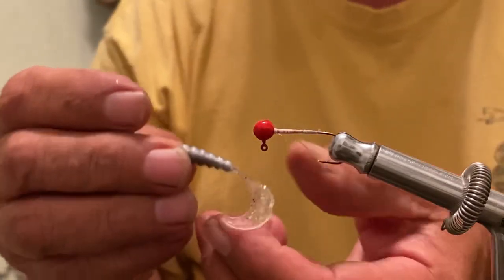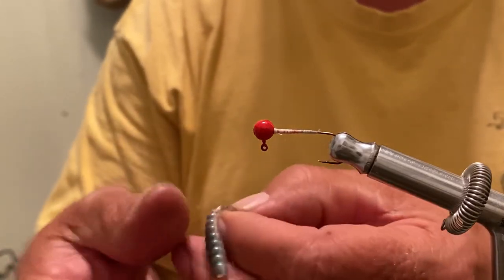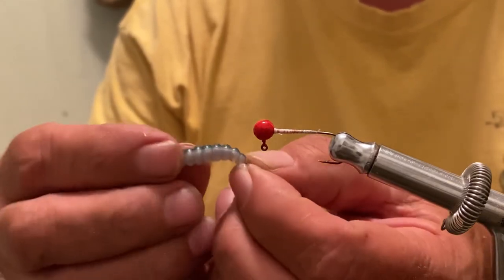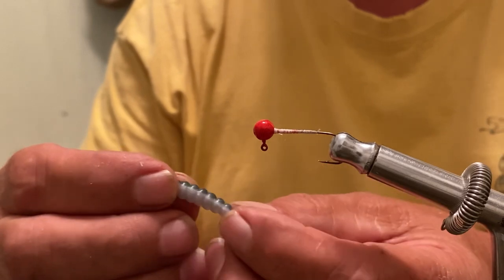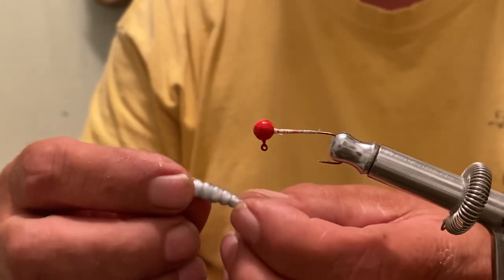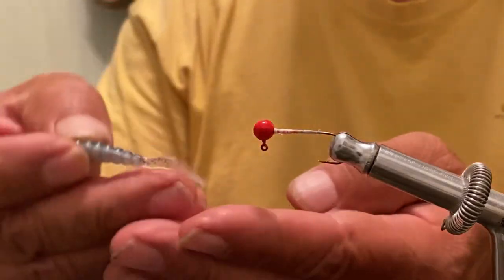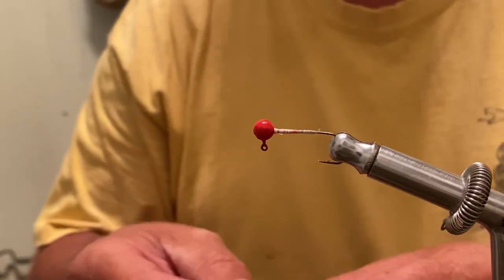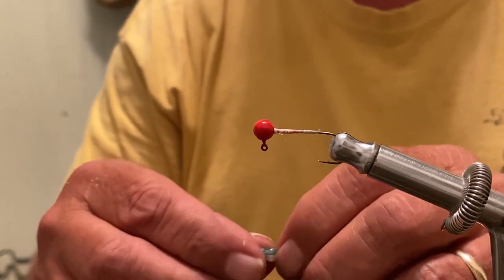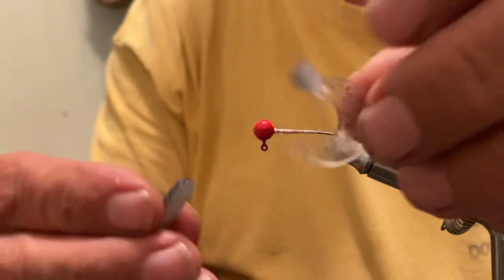What I've got here is a Kalen's brand two inch curly tail in Tennessee shad. It's kind of a turquoise looking green on one side, silver on the other side, with a clear tail that has some silver sparkle in it. What I'm going to do is cut this piece here off — I'm just going to pinch it off with my fingernail. Just took that much off of it.